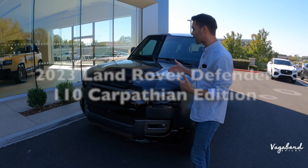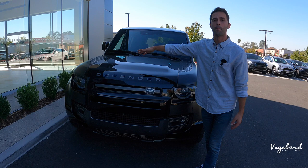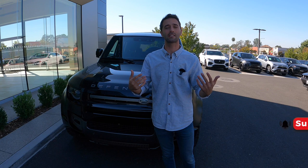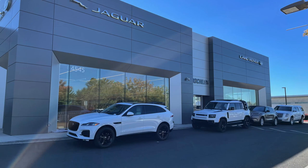Welcome back to the channel. Today we're doing a review on a 2022 Land Rover Defender Carpathian Edition 110. We'll be talking about the exterior, interior, and some specs. We'll drop the price tag sticker at the end of the video, so stay tuned. This is not a sponsored video, so if you like our content please like and subscribe. Special shoutout to Land Rover in Rockland, California for providing this beautiful car.